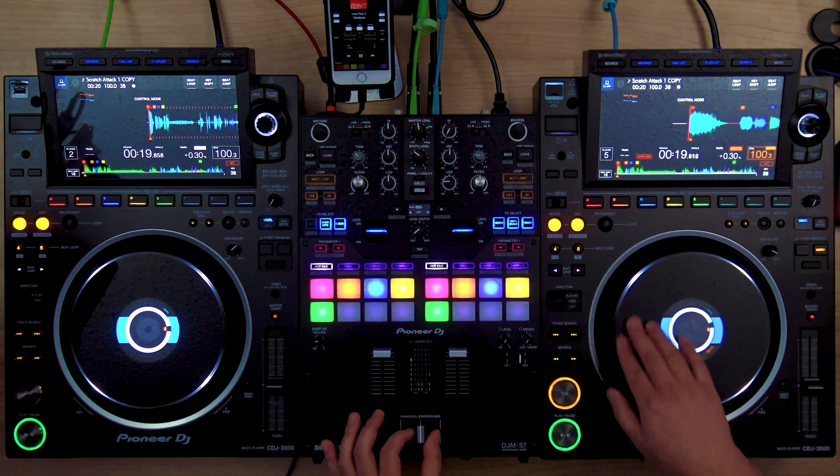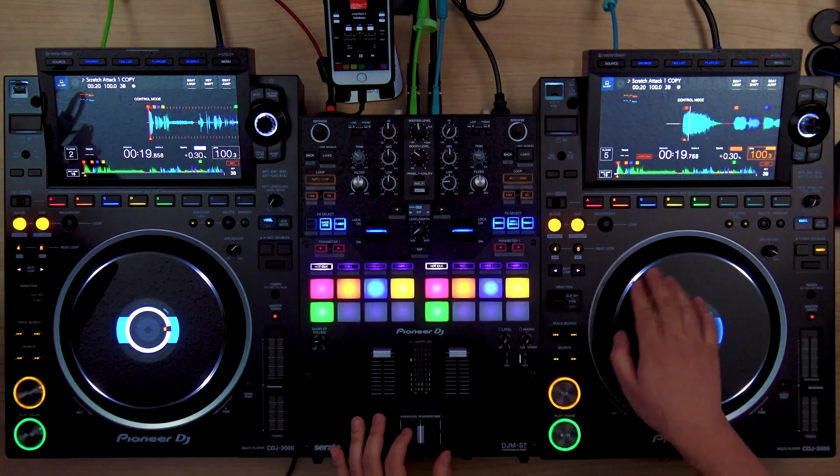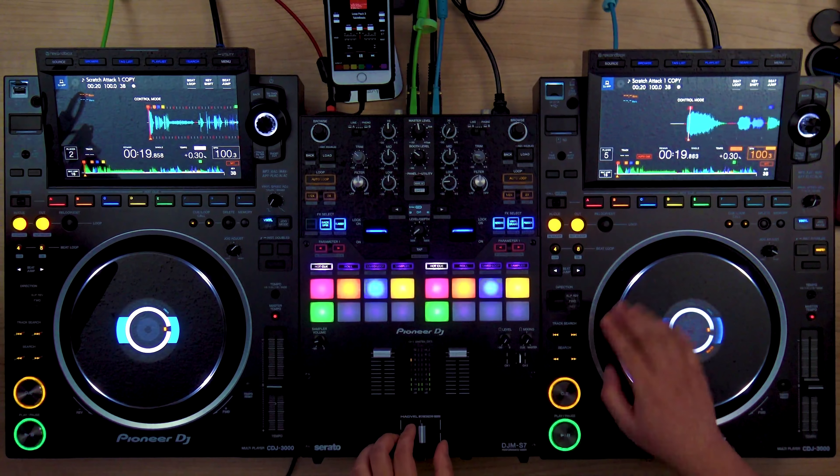Why use the chirp scratch? Why not make it simple and use a baby scratch? The reason is that the chirp scratch is basically a baby scratch that sounds tighter and keeps you in the groove — not just on the jog wheel or platter, but even on the crossfader. If you use the baby scratch as your foundational groove, it won't sound as clean. The chirp scratch keeps you on the fader and the platter so you can alternate into a more advanced scratch.